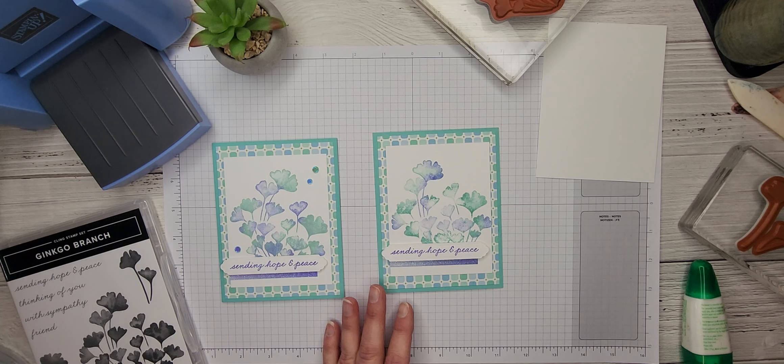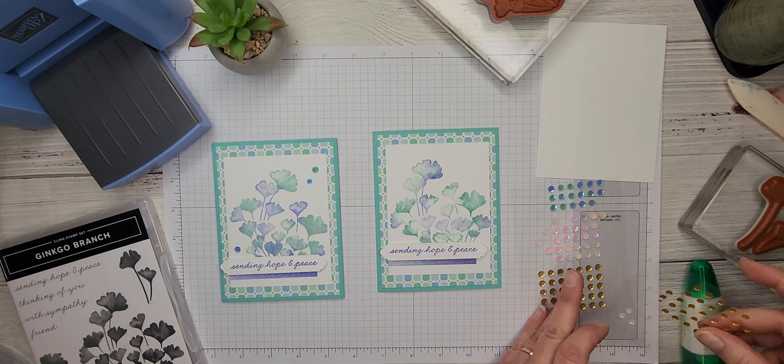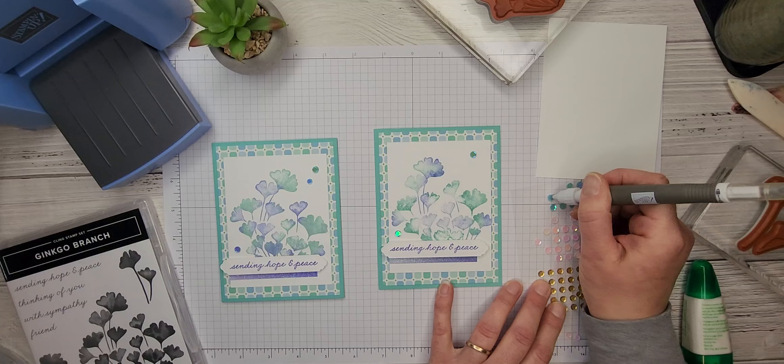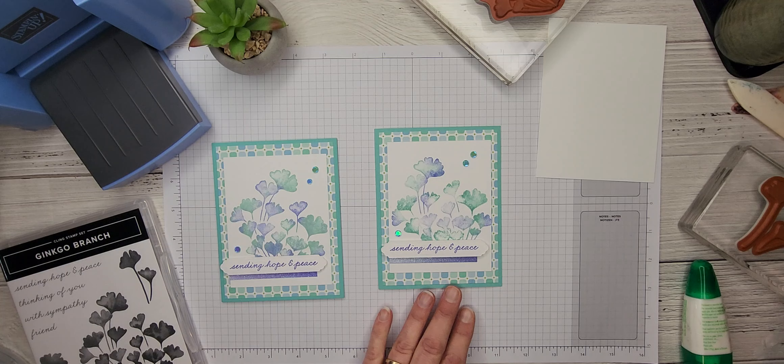We're going to use some pastel adhesive-back sequins — we'll take some of the blue ones and just stick a few of them on our card like so. So pretty!